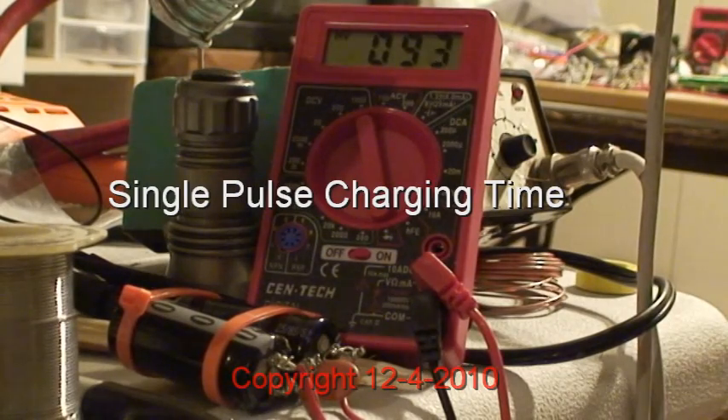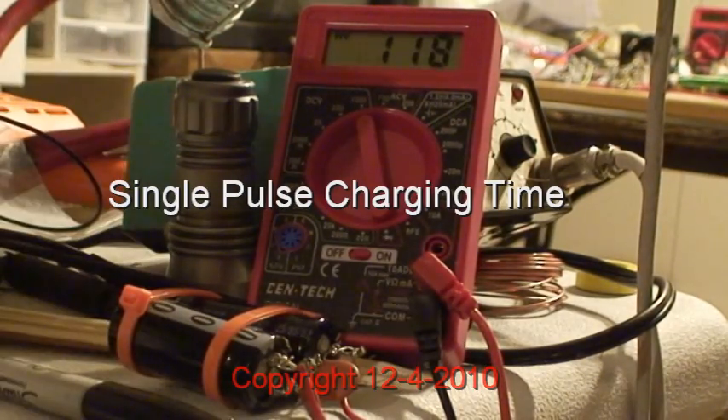I'm going to discharge when we get the full RPM so that we can see it count again. We'll discharge the capacitor. What's important about this is to show you that by recovering multiple bursts for a single input burst, how much more vacuum energy is collected.